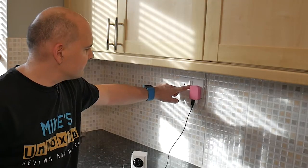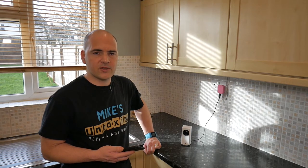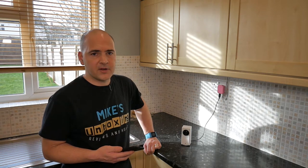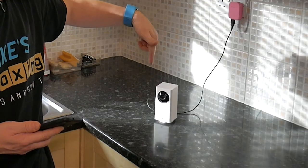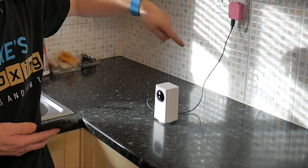The first thing to do is to apply some power to the Defang camera. That's probably the easiest part of this installation, and as it starts up, it should go through its checking routine and calibration. So that's it powered on.